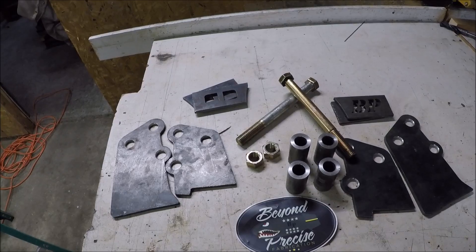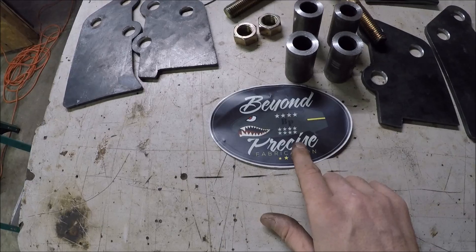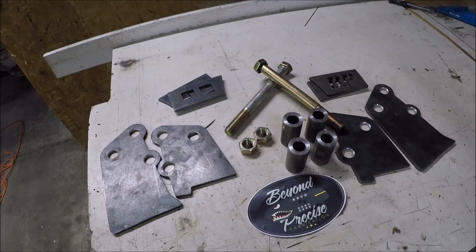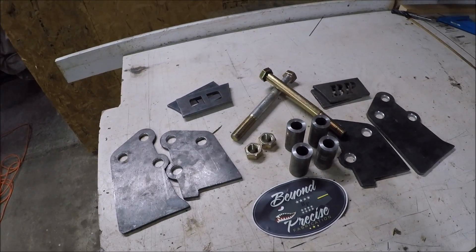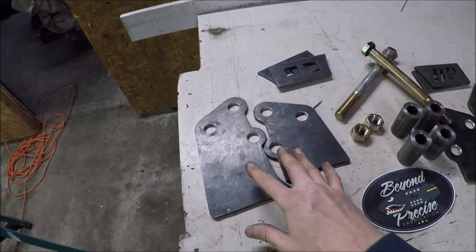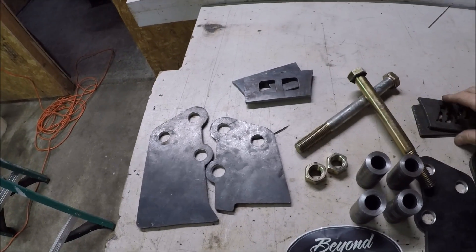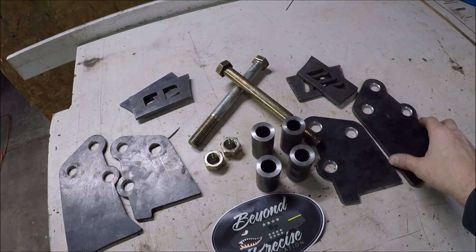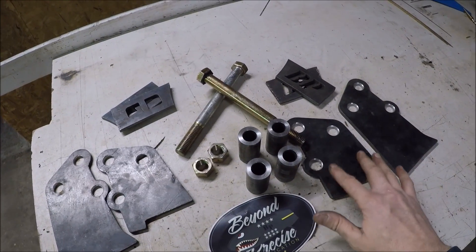There are many companies that make setups like these, and all of them are fairly similar. This particular one comes from a company called Beyond Precise Fabrication — honestly it was an impulse buy, I saw it online and it was on sale. It comes with your new mounting arms, some DOM spacers, these big grade 8 bolts, and some gusseting to tie everything in. It comes with everything you're going to need, all made out of quarter-inch material, and true to its name it is all precisely cut out.